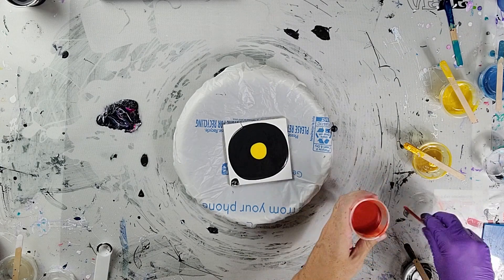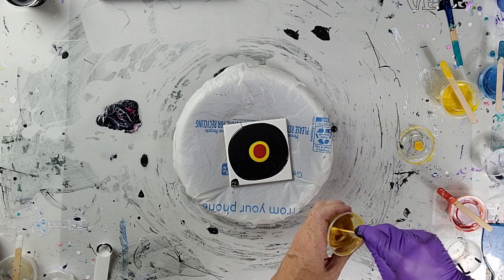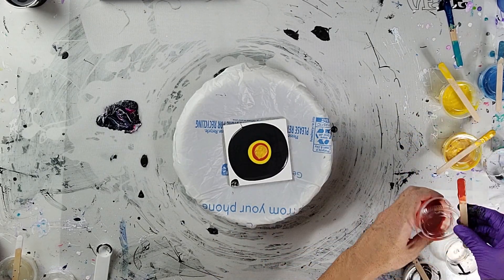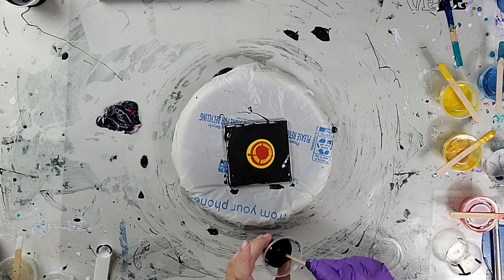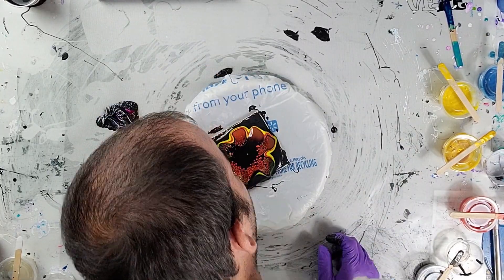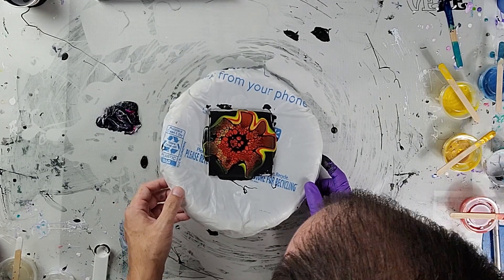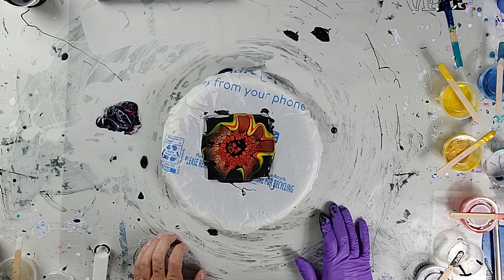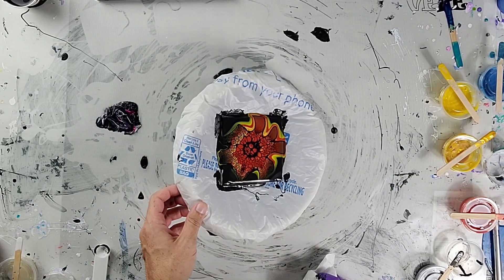Hey, welcome back — appreciate y'all for joining. I'm doing a couple more blooms tonight. For this one I am using cadmium yellow, followed by a color I made up with cadmium orange and a little bit of burgundy in it. The last color I'm using is Color Art — it is a sunflower. I wanted something with a little bit of shimmer in it, for either a resin or to coat it with a varnish. This is a tile, just a tester. My cell activator is four parts Australian Floetrol to one part Amsterdam black — I don't remember the actual name of the color, funny enough.